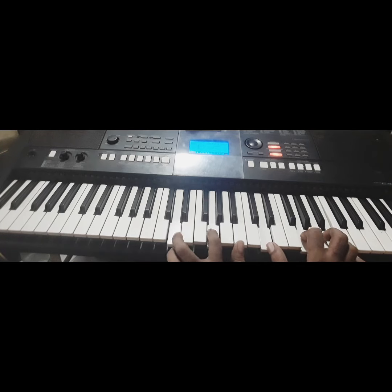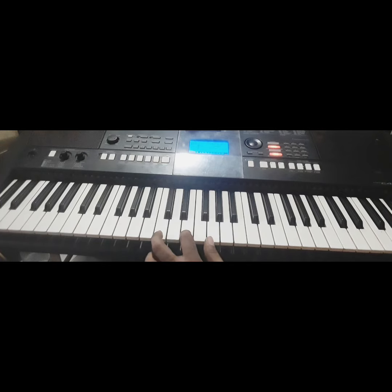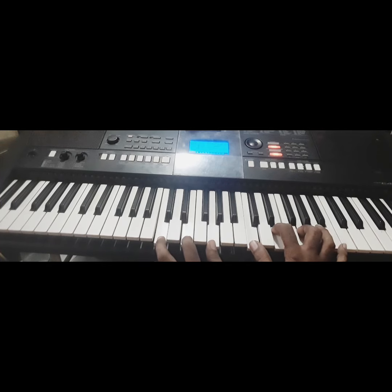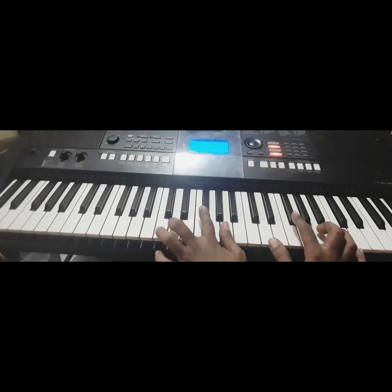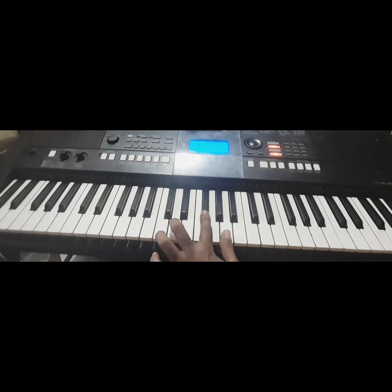Okay, so let's start. 'God sent his son' — they called him Jesus — play C chord. 'He came to love' — G — 'heal and forgive' — D and D7. Okay, back to G. 'He lived and died' — G7, play this F note — 'to buy my pardon.' Play C and touch this G sharp note, remove this E note, and C minor. Then 'empty grave' — G — 'is there to prove.'